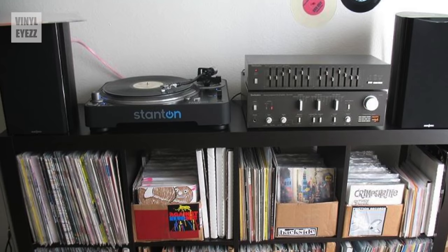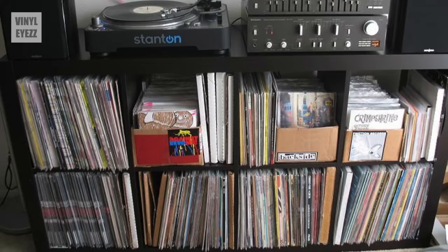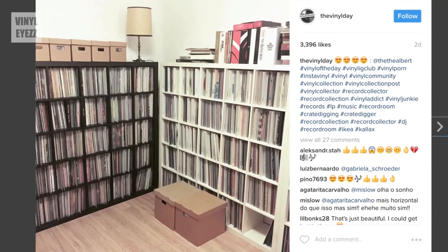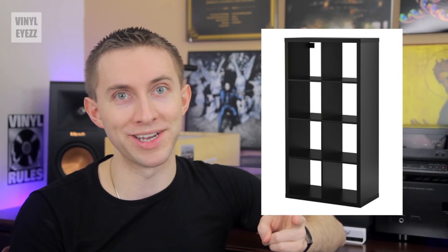Now you can probably see why the IKEA Kallax shelves have become so popular within the vinyl community — basically it's because they look good, they fit a ton of records, and most importantly they're cheap.